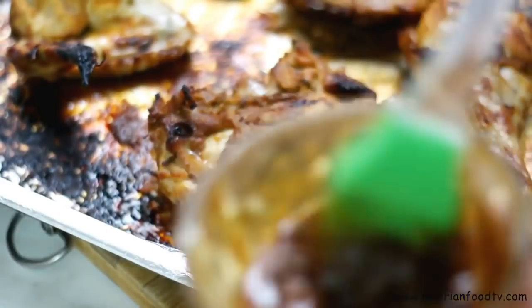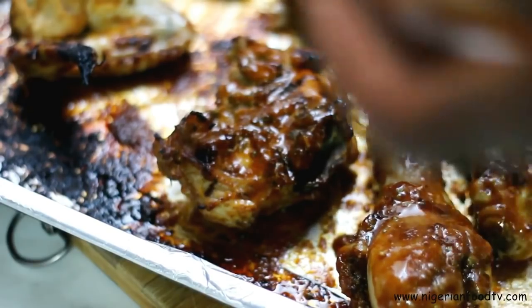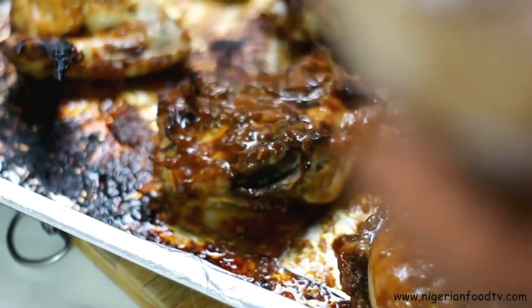Now take out the chicken and give it a good brush of the marinade on both sides and pop it back into the oven for 10 more minutes.